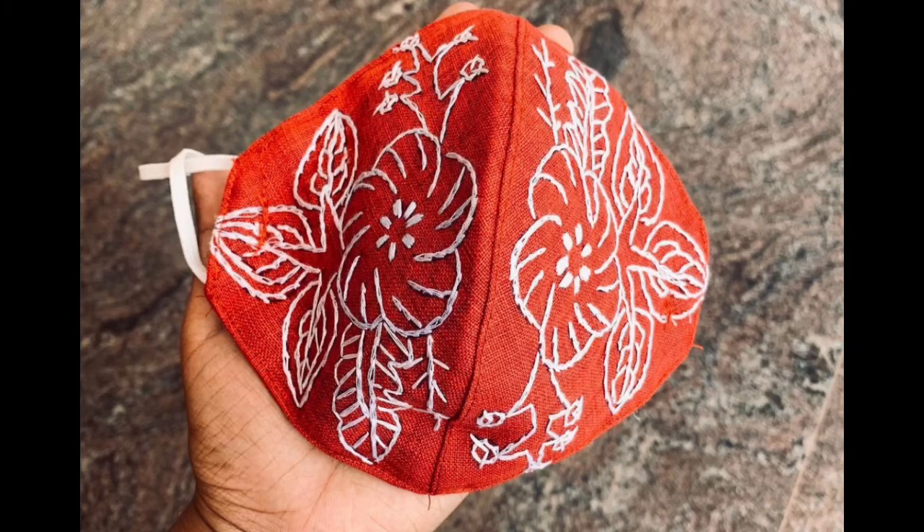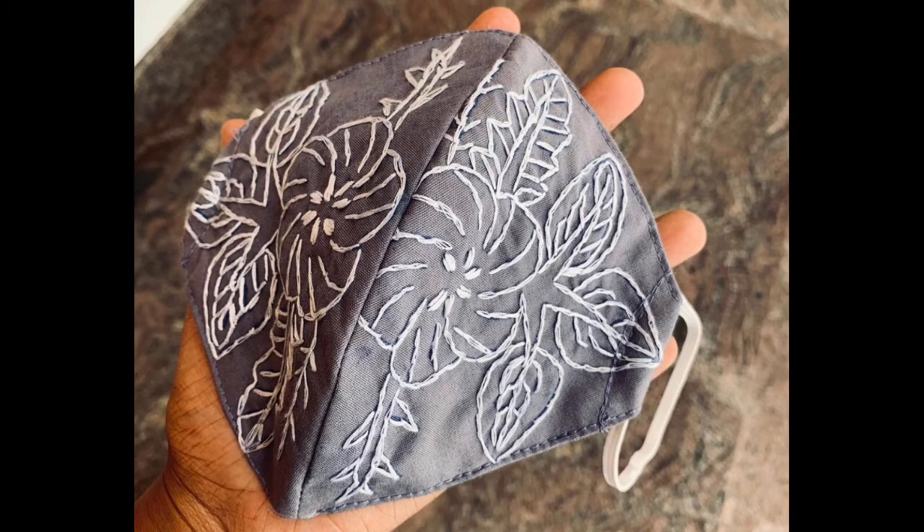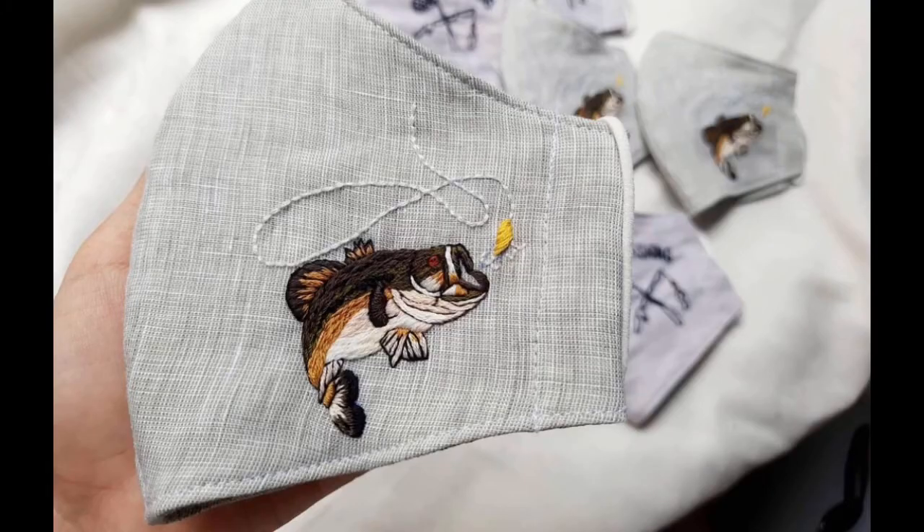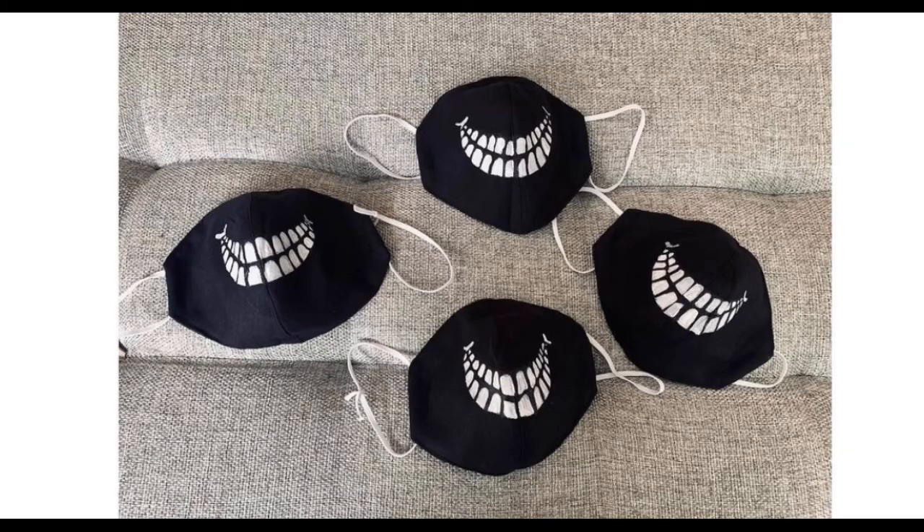You can make these embroidery patterns onto a massive variety of things because this is a creatively DIY pattern. That's why this video contains a multiple combination of mask embroidery patterns and simple fabric embroidery patterns, to give you a broader overview of the different useful aspects of these patterns.